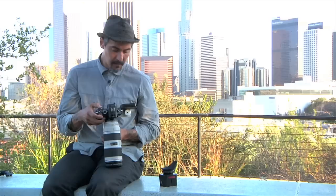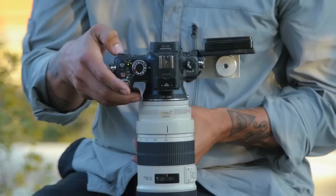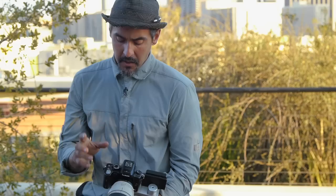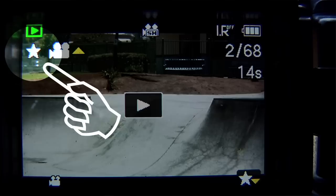When marking a clip on a GH2, you hit the menu set button, go down to the last icon which is the play symbol, scroll down to star favorite, click right, and select single. The moment you record something that you like, hit record to stop recording, hit the play button, and then push function three or the down arrow button. That'll end up putting a star in the top left corner of your recorded image.